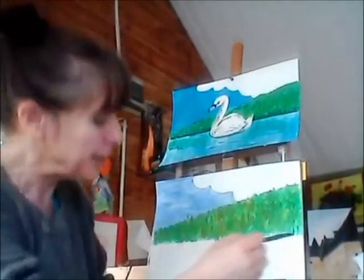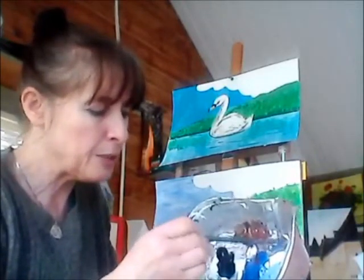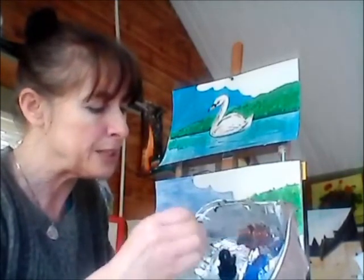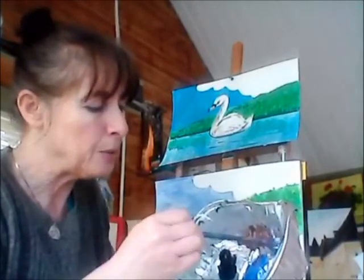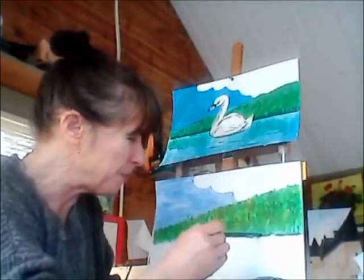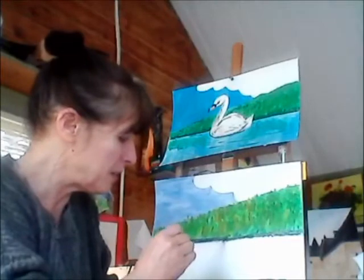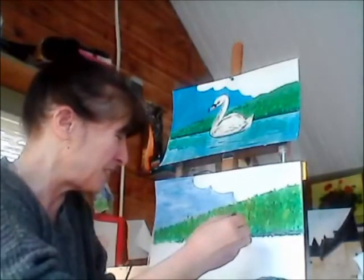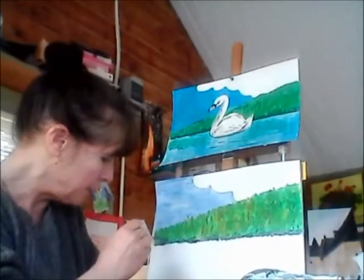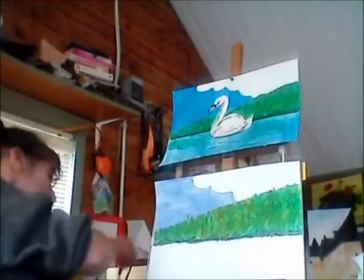Now I'm going to put a line along the bottom. I have a bit of brown here and I'm going to mix a bit of blue into it to get a darkish shade — that represents where the water meets the bank. I'll put that darker color along the bottom edge, just like that, to give it the feeling of the earth meeting the water.